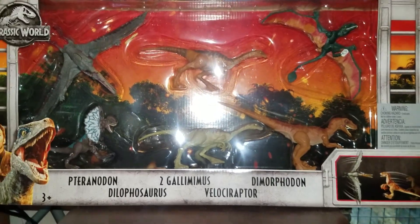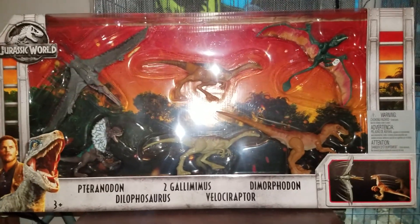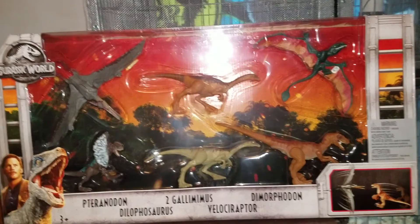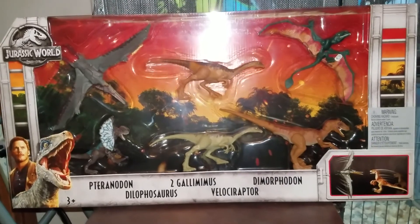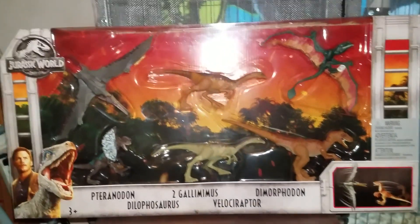What up everybody? This is Excedion 2031 and welcome to another unboxing video. This time it's gonna be one of those bundle packs, as you can see in front of you right now. We got Pteranodon, Dilophosaurus, two Gallimimus, Velociraptor, and a Dimorphodon. So let's open this package right away.